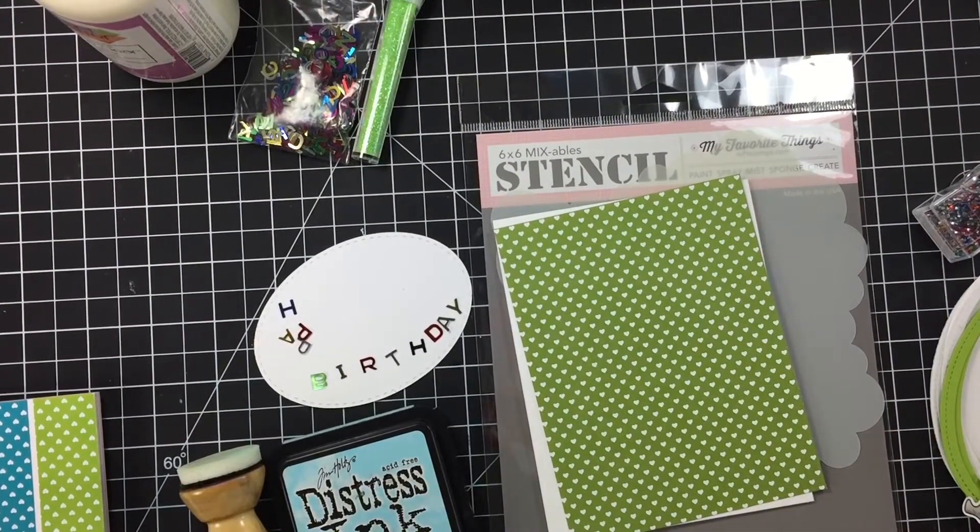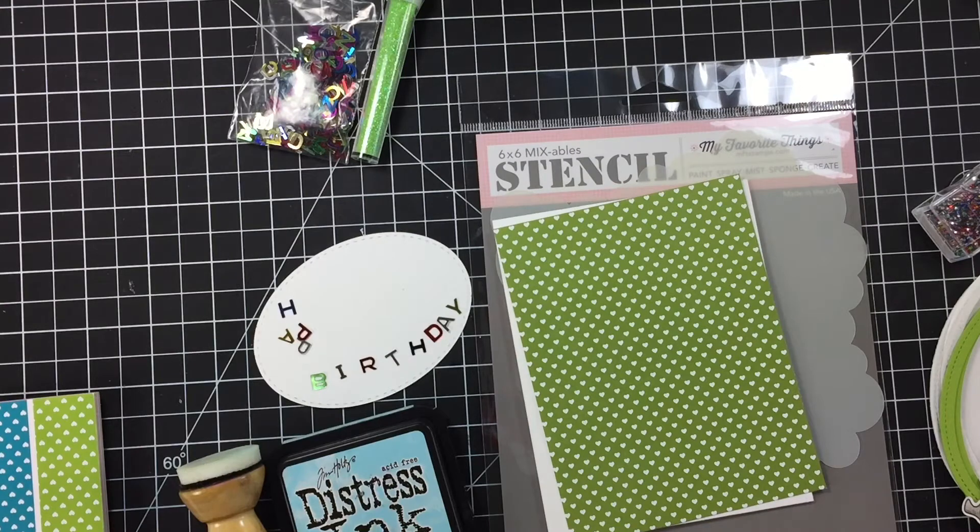Hi guys, welcome to Daddy Diaz's Crafty Corner! Happy Thursday. So I thought we would make a card together — I need to make a cute little birthday card. I thought I would make a shaker card and just make the shaker instead of using one of the pre-made shaker forms. I'm hoping this is a quick video and doesn't go on too long.